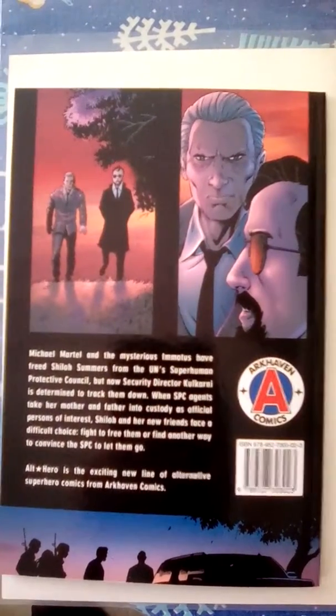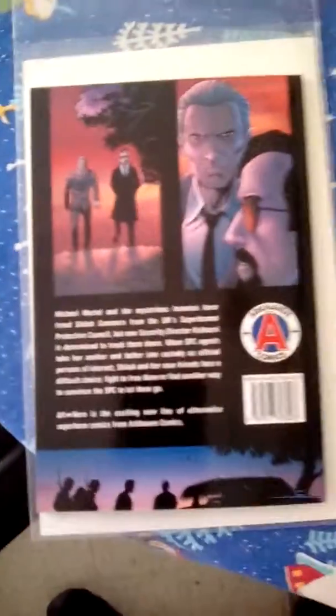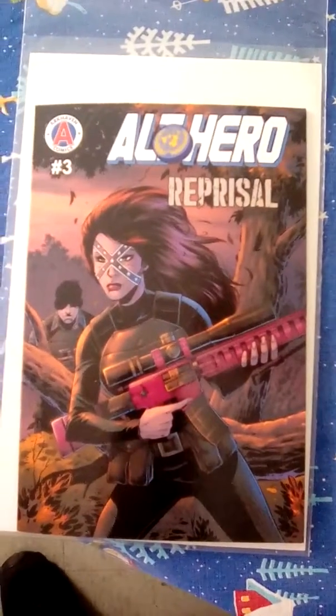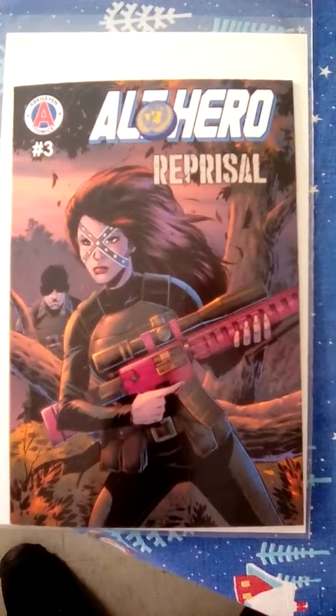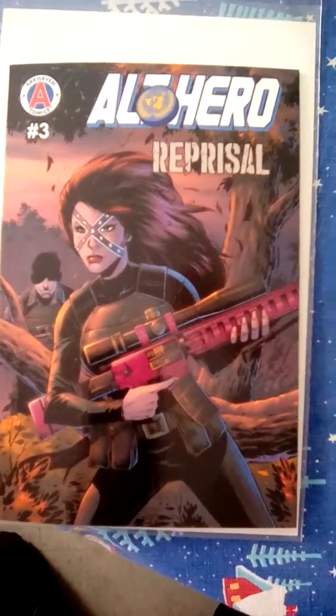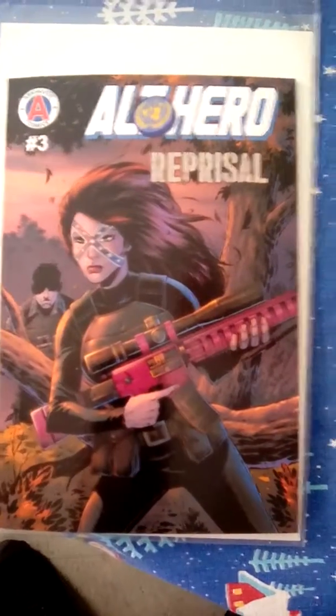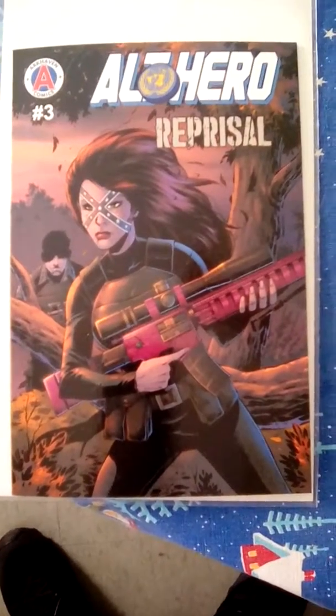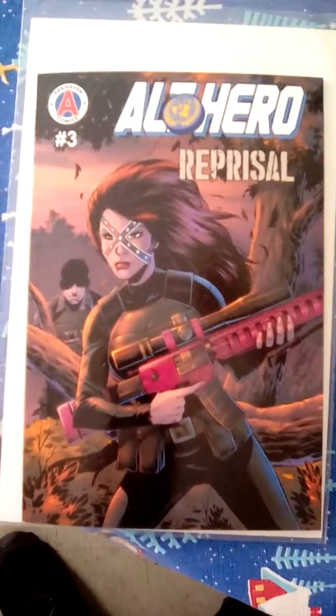Alt-Hero is the exciting new line of alternative comics from Arkhaven Comics. It said Chuck Dixon did one of the books called Avalon — that could be good, because Chuck Dixon's an actual good writer. I wouldn't call this the worst thing I ever read or anything. It was good that they reused the same characters and brought them back, but the artwork is pretty fridge comic — pop it on your fridge like a kid's first book — and the story's kind of convoluted until you read the back of it. Reading the back helped me register exactly what was going on, and there's no action in the whole thing.